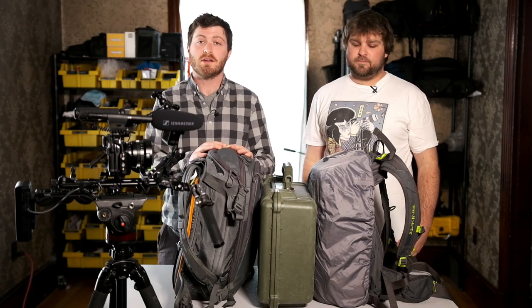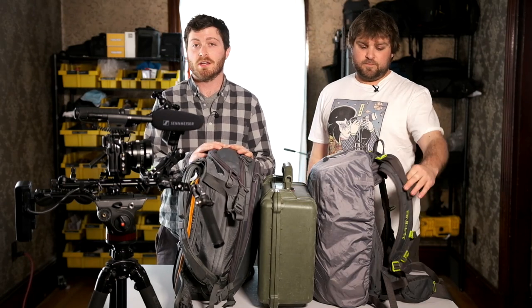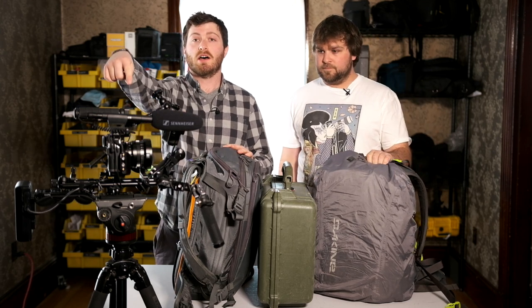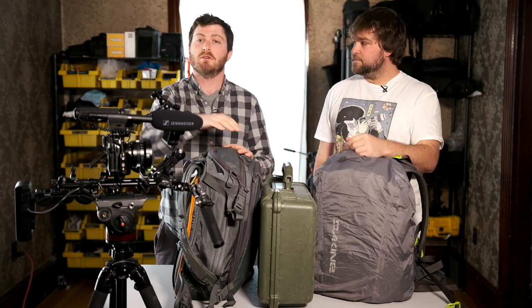Alright guys, so as we mentioned, today we're going to be talking about our on-location video setup. For those of you who don't know, we are Fujifilm X-T3 shooters. This is one of our rigs, the other one is obviously filming right now.